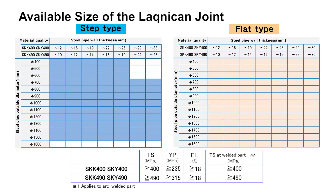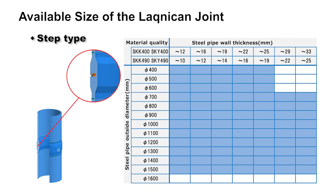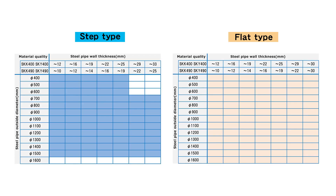The Laknikan joint is available in two models. The first is the step type model, a lightweight model with an enhanced removal function, for steel pipes with outside diameters of 400 mm to 1500 mm. The second is the flat type model, where the outside diameter of the joint equals that of the steel pipe, applicable to steel pipes with outside diameters of 400 mm to 1600 mm and wall thicknesses up to 30 mm. Both models can be applied to steel pipe pile and steel pipe sheet pile construction methods.